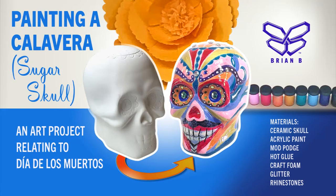Hi and welcome to another of my creative videos. For this project I will paint a calavera, or what is commonly called a sugar skull.